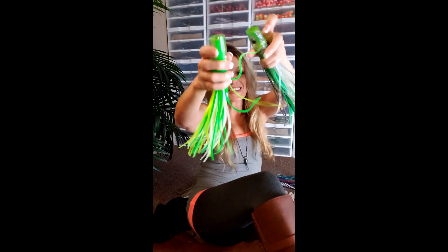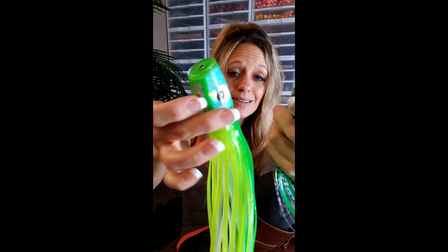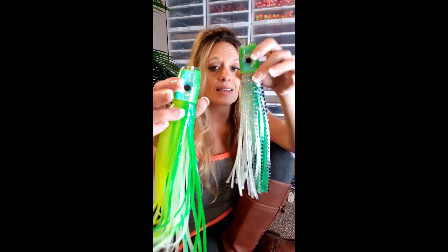Chartreuse — we've been using chartreuse since fishing was invented. It doesn't matter what kind of fishing you're doing, chartreuse is awesome. I took all these really popular chartreuse skirts and made heads to match, literally custom mixing the color just to go with the skirt combos. This is mean Joe glow — either on a green head or a black head it is probably one of the all-time most popular, most successful combinations we've ever come up with. We took mean Joe and kicked it up to make mean Joe glow, and now this thing glows from stem to stern.